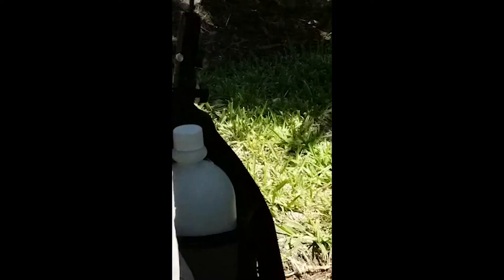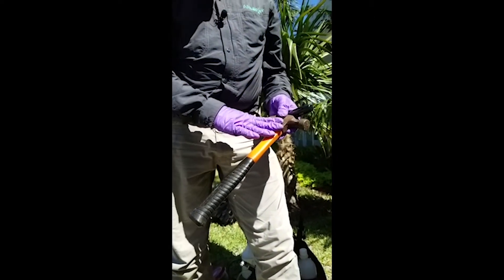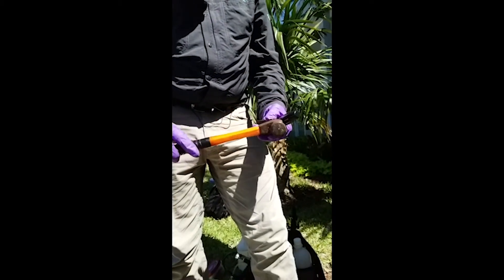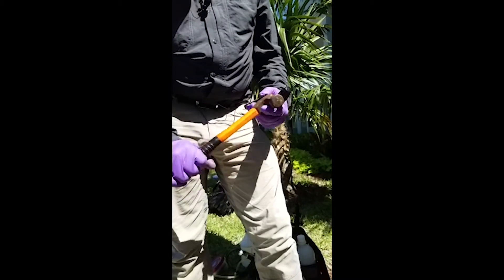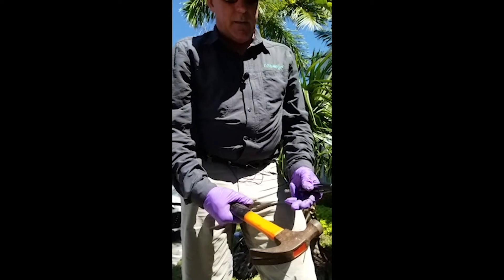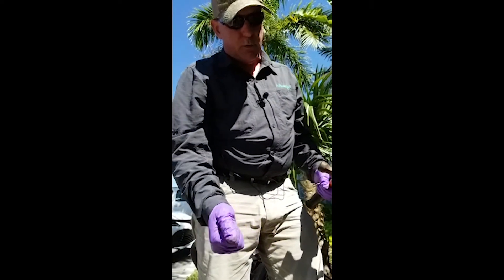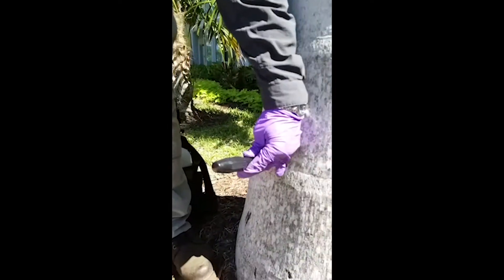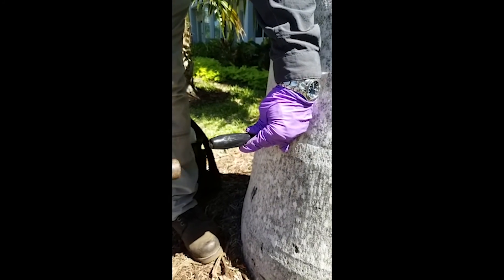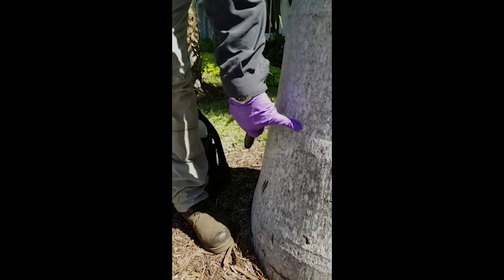When selecting a hammer, avoid rubber mallets and wooden mallets. What you want is a nice heavy hammer to make your job easier — I recommend a 16-ounce carpenter's hammer. The problem with plastic, wooden, and especially rubber mallets is that every time you hit the plug setter it's going to bounce back on you. A carpenter's hammer gets all the force and momentum through the plug setter into that plug, so it'll make your job easier.